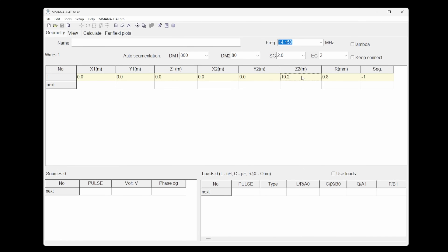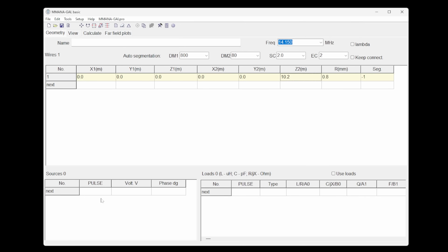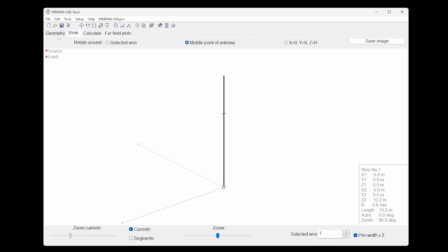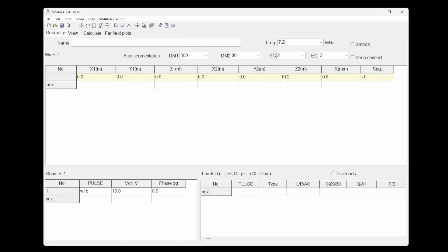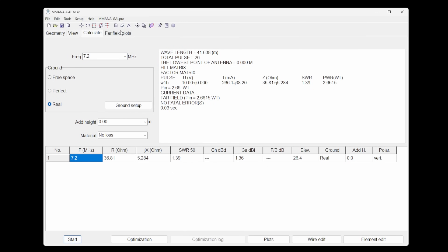In MMANA, you can specify a piece of wire sticking out of the ground — say 10 meters long — and there it is at 10.2 meters. Feed it with coax at wire one, the base, and you get a feed point indicated by a red dot. Set the target frequency to 7.2 MHz, calculate, and it shows a far-field plot so you can see where the energy goes.